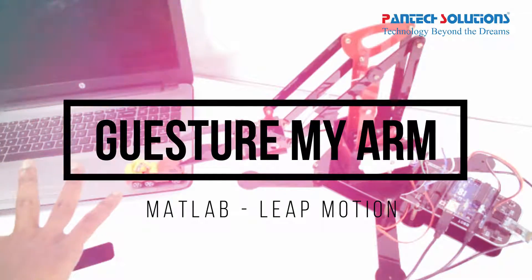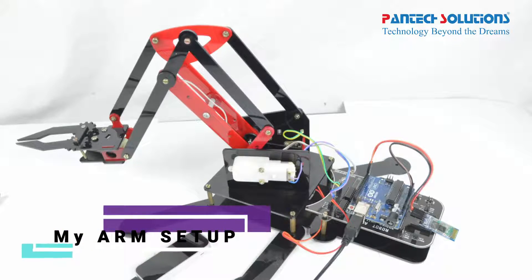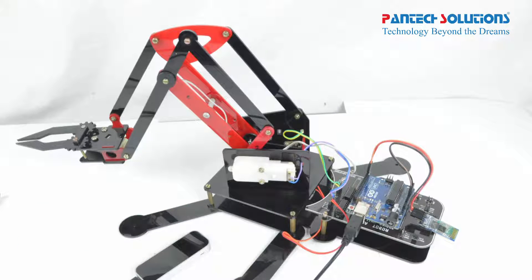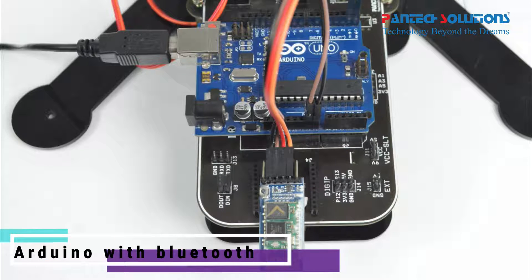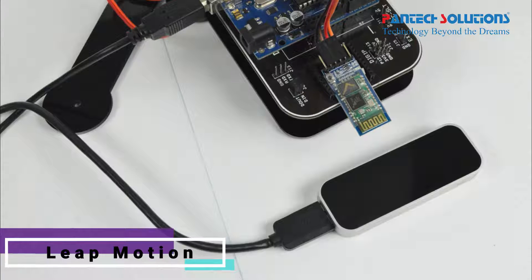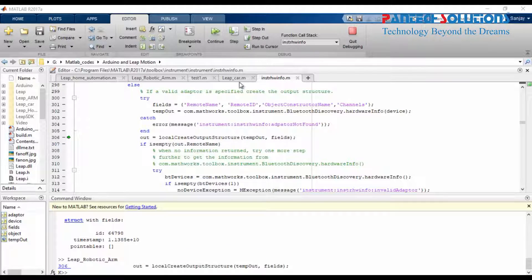Hi, welcome to Pentec Solutions. Today we are going to see a robot arm gesture control using Leap Motion. We need the robot arm setup, an Arduino microcontroller, a Bluetooth module, and Leap Motion for gesture control. Run the MATLAB code.